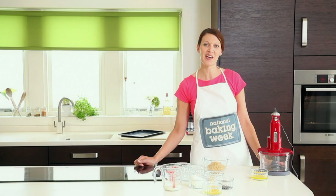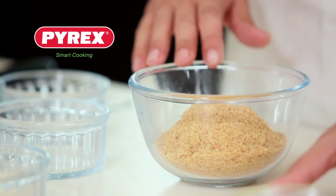Hi, I'm Ruth, and to celebrate National Baking Week I'm going to show you how to bake Pyrex individual cheesecakes with passion fruit and mango topping.